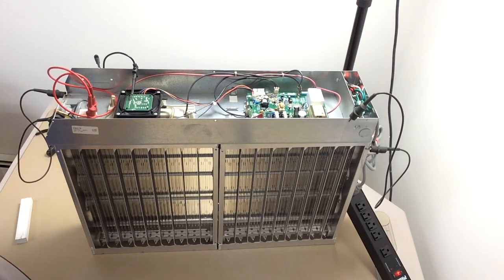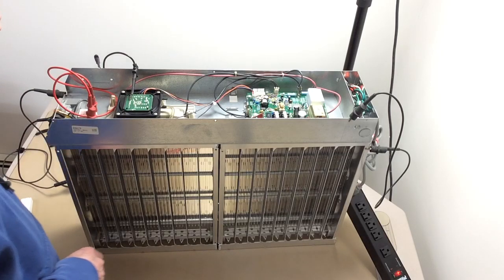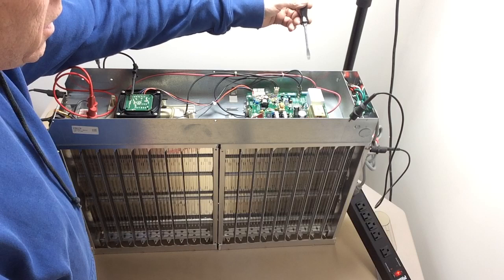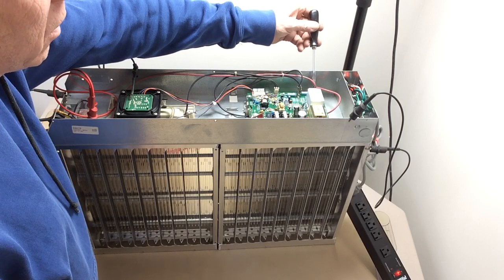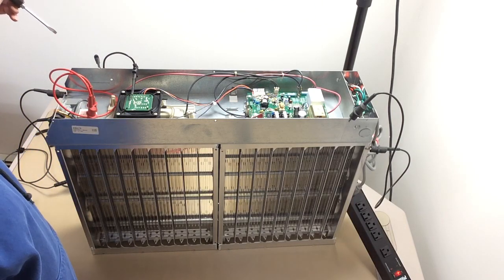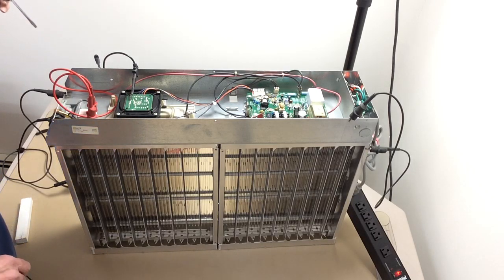That's one way to test the electronic air cleaner. Another way — I've been doing this since the 1960s; my dad would have me working on this stuff. Different design back then, but kind of the same principle. You just take a screwdriver, keeping the shank against the ground, and bring it closer. If you test yours and you see a spark a lot weaker than that, you might want to start looking at a problem — remove the cells and see if that doesn't help.